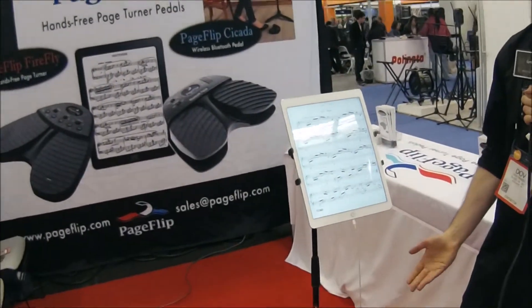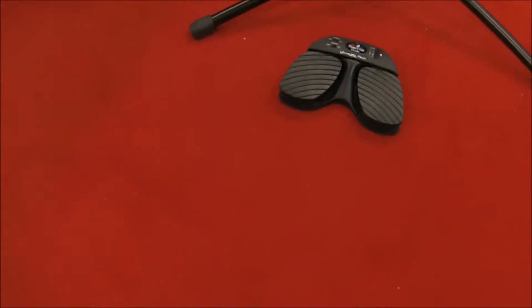Something like guitar players, piano players, bass players — especially really helpful. And in terms of price, this retails at $109 and the most basic version is $89. The most basic version is just going to be page turning forward and backward and that's it.